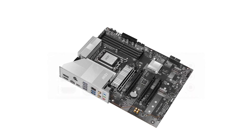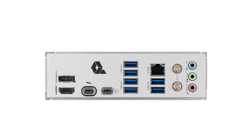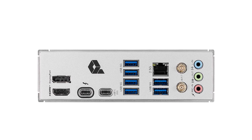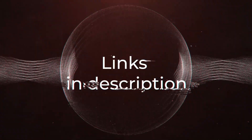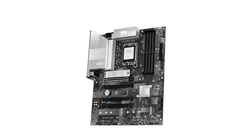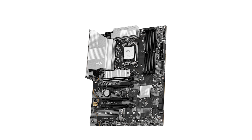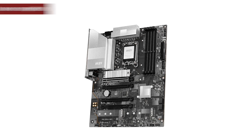If you're ready to elevate your computing experience, check out the product links in the description to learn more and make a purchase. Now, let's look at the pros and cons of choosing this motherboard. Starting with the cons: higher price point compared to some competitors, and it lacks built-in RGB lighting.